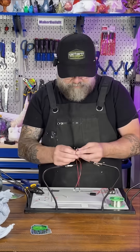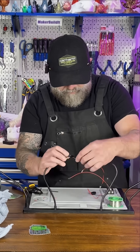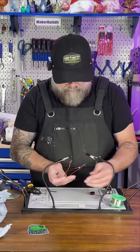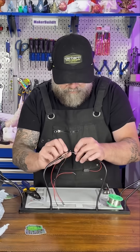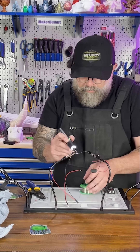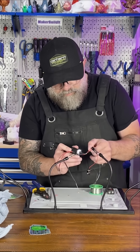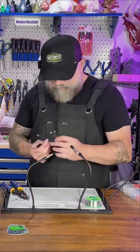If you want to learn how to solder or see more in-depth videos on soldering, I have quite a few on my channel.